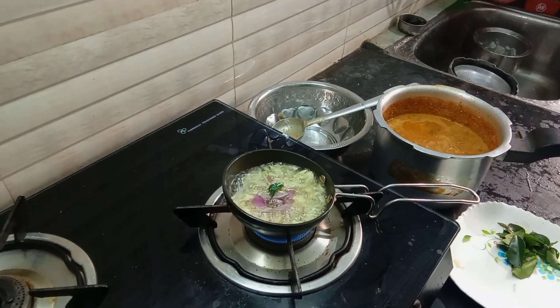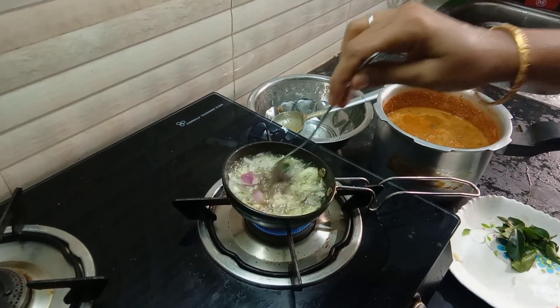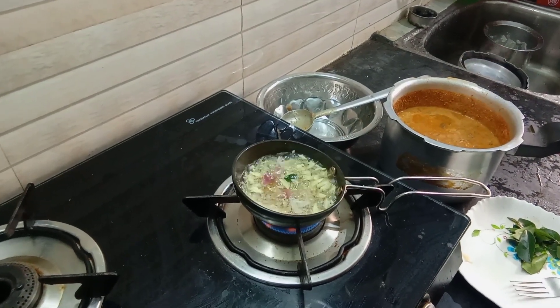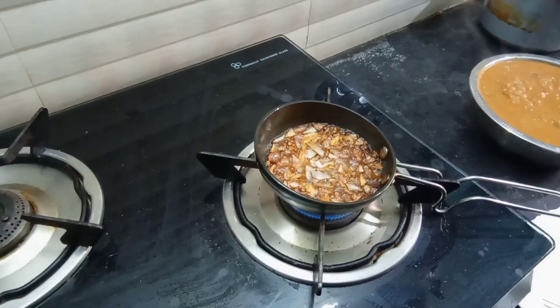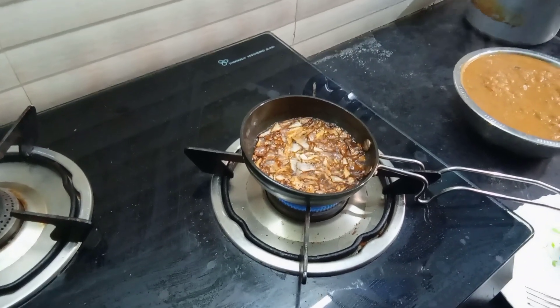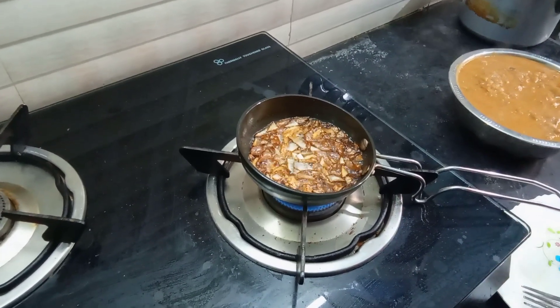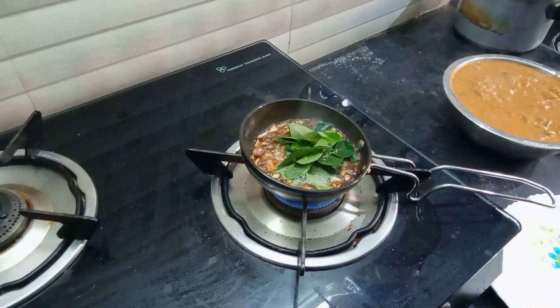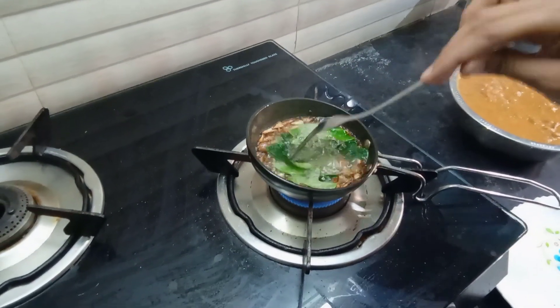We are going to dry it. Cut it into a very brown color. We will mix the taste into the cut. We will mix it well.